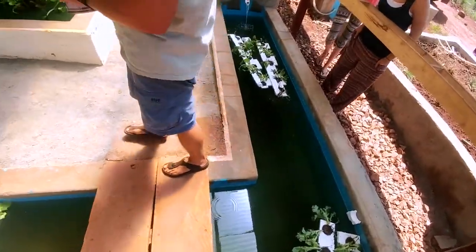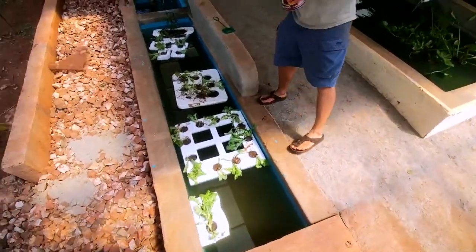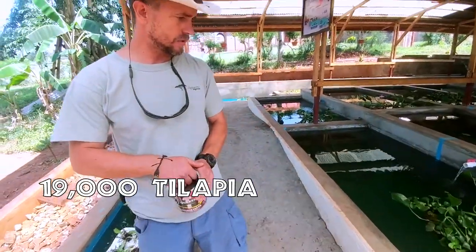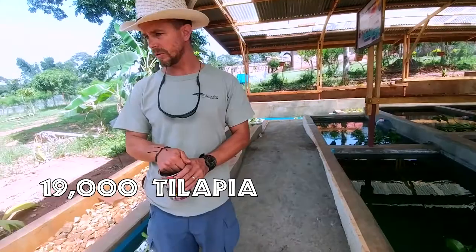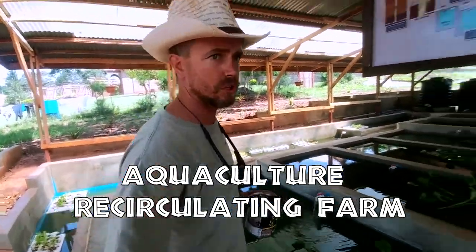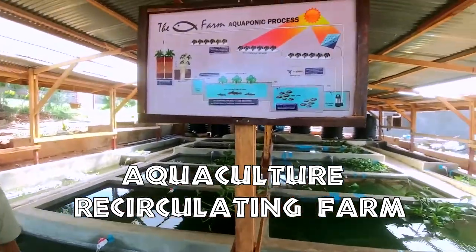This is a fish farm. We have about 20,000 fish — 19,000 tilapia and 1,000 catfish. It's called an aquaculture recirculating farm, so you can see the water is always moving.